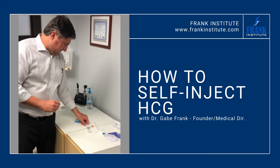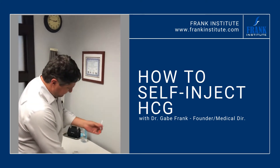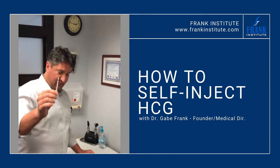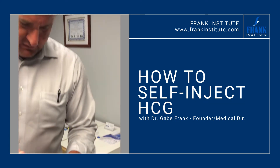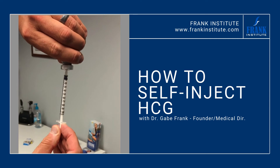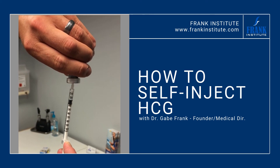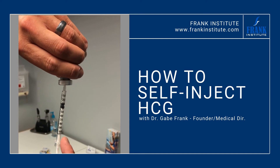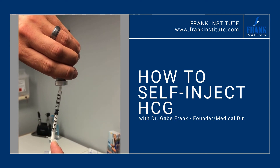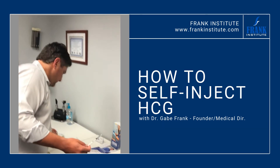Now what you're going to get is the insulin-style needle. These are one cc insulin needles. Go ahead and pop off that part, pop off that part. This is a tiny, tiny, tiny needle, so you have to be careful when you put it into the bottle. Go ahead, right in the top. You're going to fill it to the 50 — 5-0. Nice and slow. If you get a little bubble like that at the top, just go ahead and push up. A little bit of air is not going to kill you. Top of the plunger right at the 50 line.